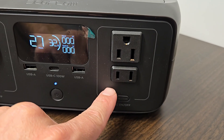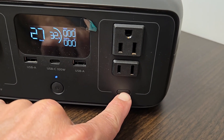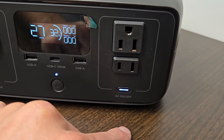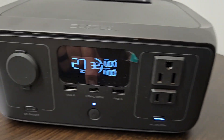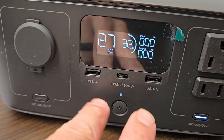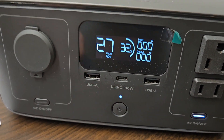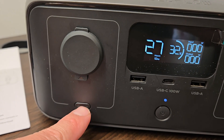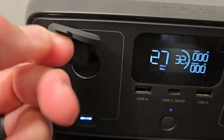Right here you have two AC outputs, one grounded, and the little button here will activate those. Just press and hold it, and this light will turn on indicating that these are live and ready to go. Right in the center you have two USB-A's and one USB-C capable of 100 watts. On the left here you have your 12 volt output, which has a nice little rubber flap that keeps it nice and sealed.